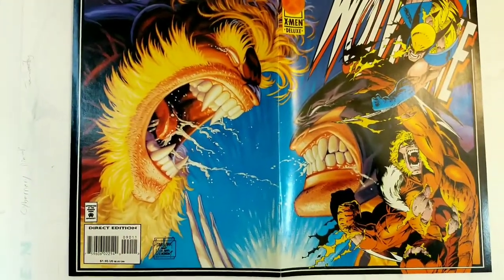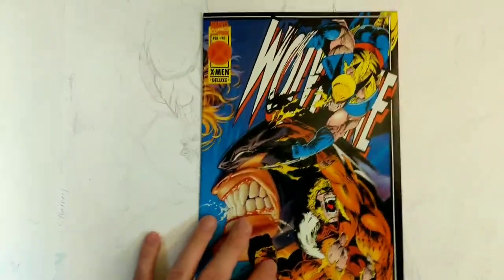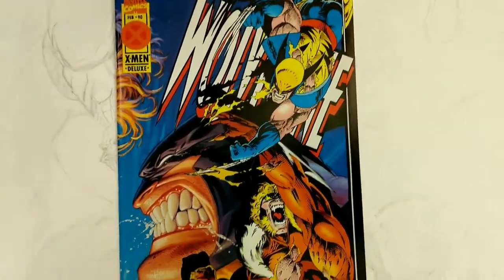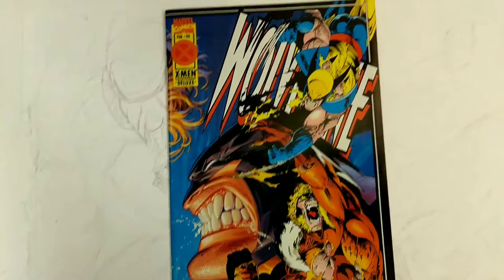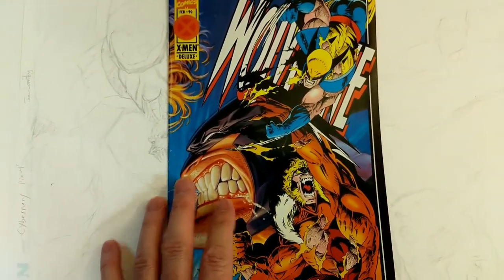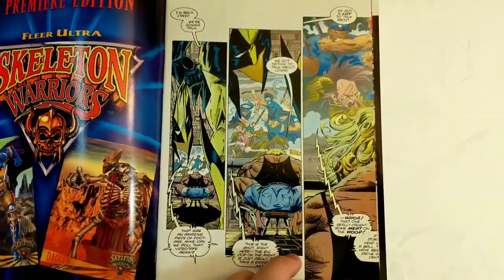It ends all weird and on a cliffhanger. If you haven't followed the series and know what was going on at the time, you might be confused. Mark Silvestri did Wolverine for a long time, and there's been other really great artists that have drawn Wolverine, but I think Adam Kubert is probably the best Wolverine artist in history, in my opinion. This is the throwdown between Logan and Sabretooth that everyone's been waiting for — the big throwdown.